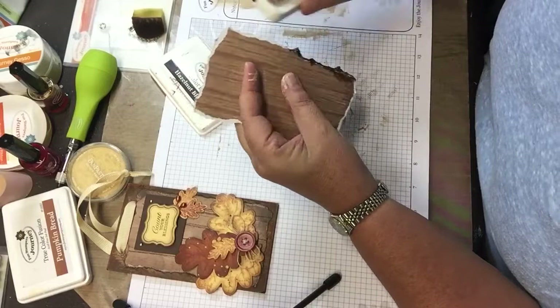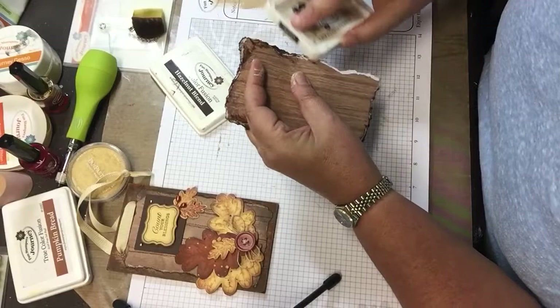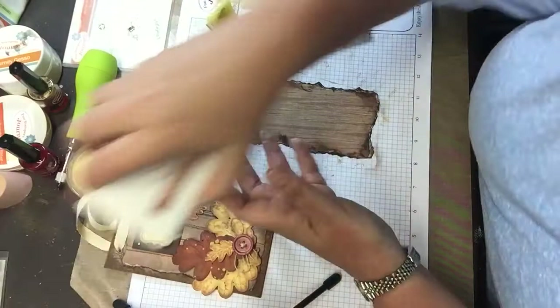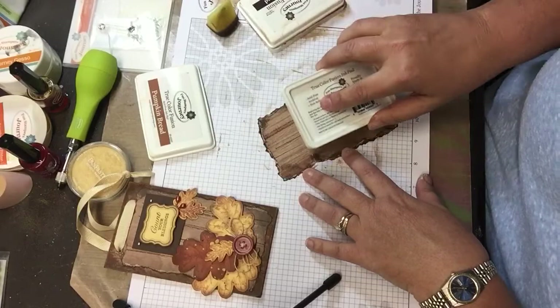I used my Hazelnut Blend again and did my edges direct to paper. Then once again I took my Pumpkin Bread and enhanced the wood grain that's on there.